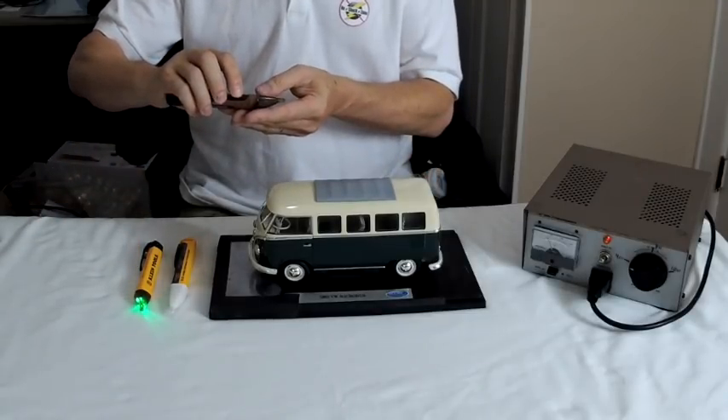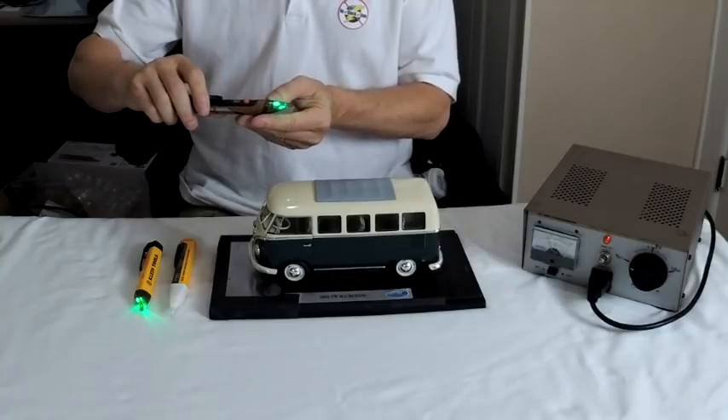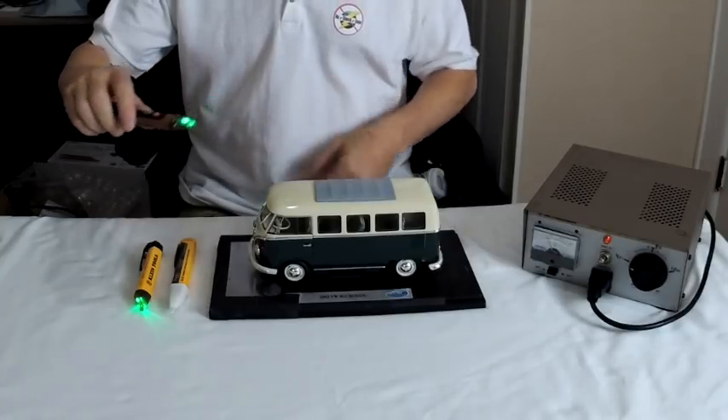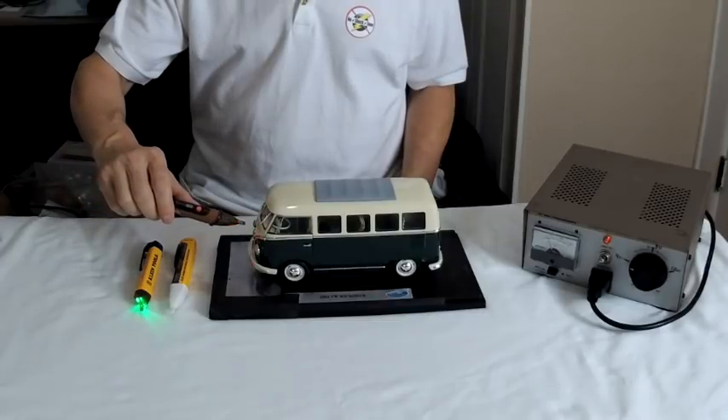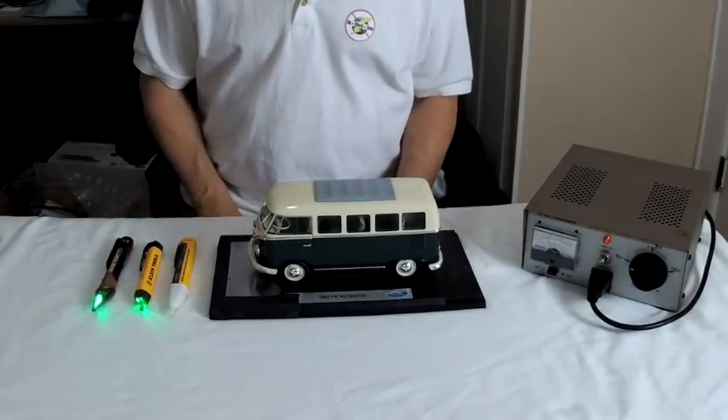Here's the Southwire tester. When I hit the button, it powers up — the green light comes on and it beeps once. And again, when I get within an inch or so of this even small RV, it will beep red at us so that we know that we have at least 30 volts on it.